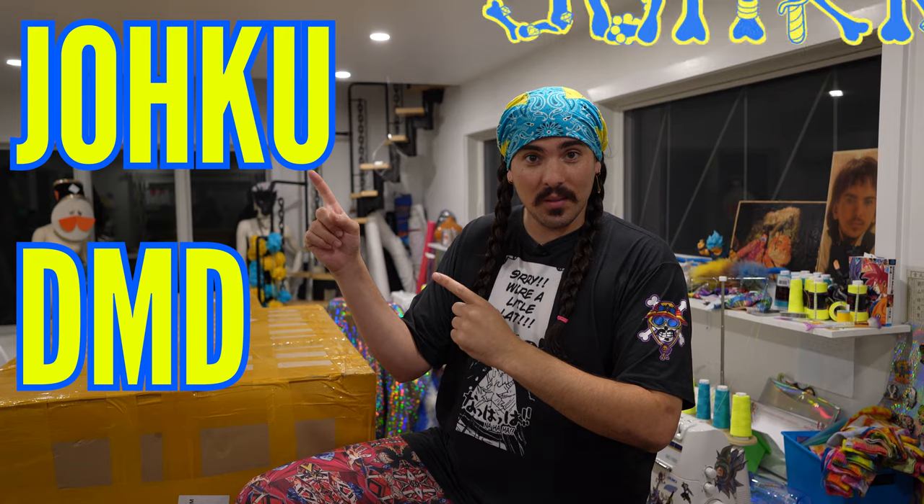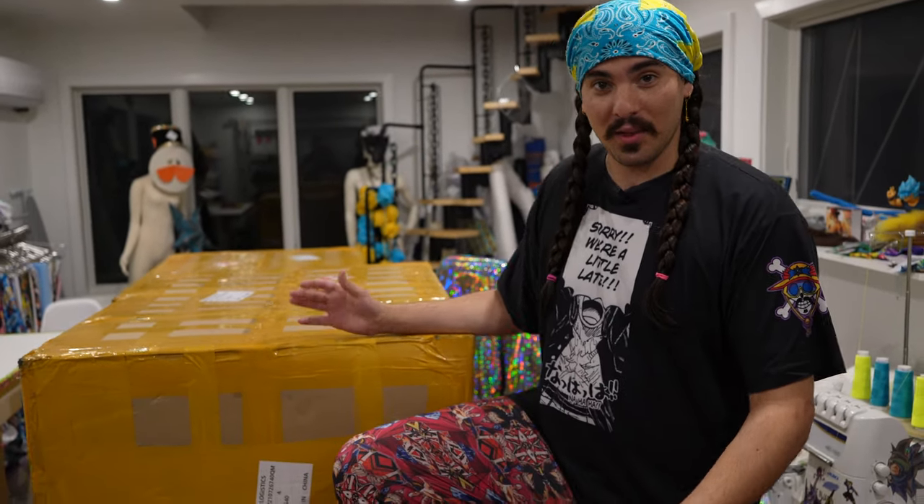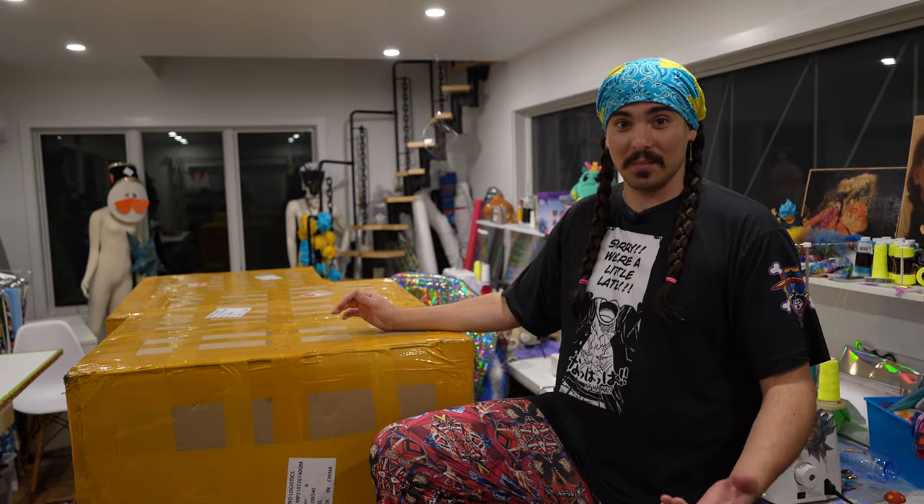Yo-ho-ho-sha! What is up, Joe Crew? It is me, Joku DMD, and today I have four massive boxes from China with my birthday present. For my 30th birthday, I got myself a present and it's in these boxes. So we're gonna strip them open, these giant boxes, and build something I got for me for my big 30th birthday. Let's slice into this thing.